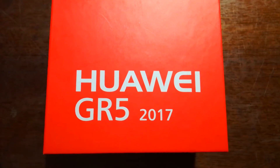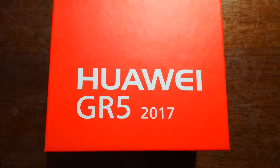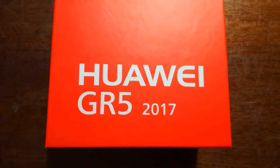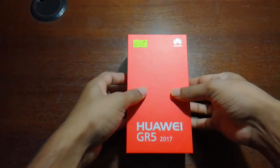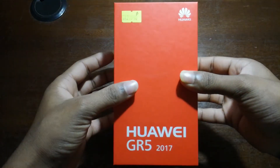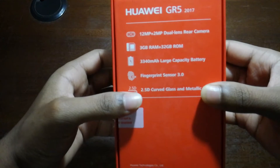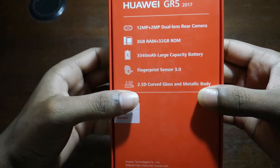Hey, what's up guys, it's me Asifu Sundafi and today I'm going to unbox the Huawei GR5 2017. Here is the phone — have a look at its configuration: it has a 12 plus 2 dual lens rear camera.